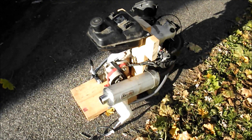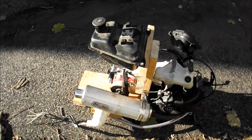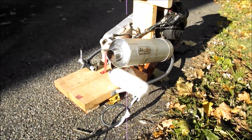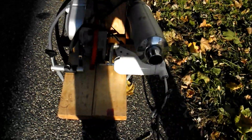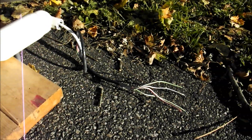Hey everyone, it's Tylerable and this is my homemade generator. Made this out of an old 50cc scooter drivetrain. Two power outputs — you can see here I have the drivetrain hooked up to an old electric trolling motor turning in reverse direction, which generates power.